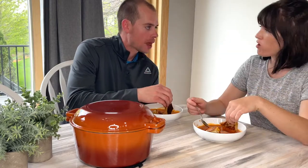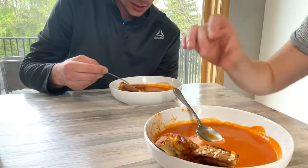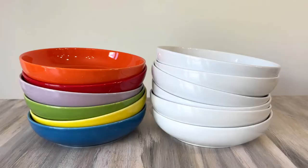One shallow bowl is all you need to heat up grilled food in the oven, serve it on the table, and then pop it right into the dishwasher. It's so easy. We love these shallow Bretmore ceramic bowls.